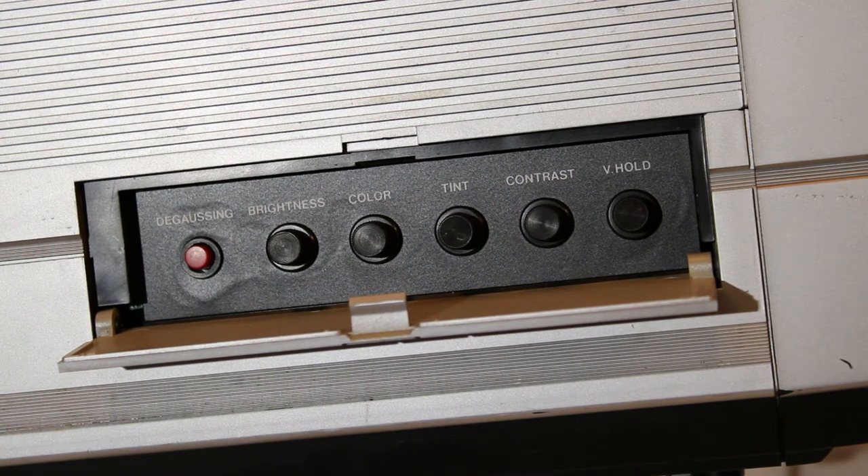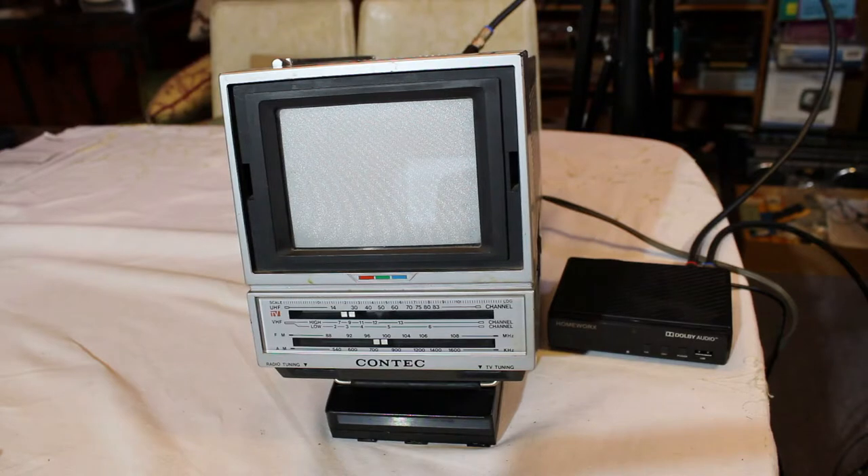Over here on the left side of the TV there's a little compartment which, when I open it, shows you a number of different basic color TV controls: brightness, color, tint, contrast, and vertical hold, and degaussing. I don't know much about degaussing, but I believe it has something to do with your monitor getting messed up with too much magnetic energy — it basically erases all that and gets it back to normal again.